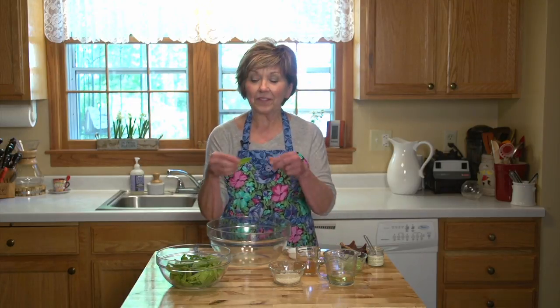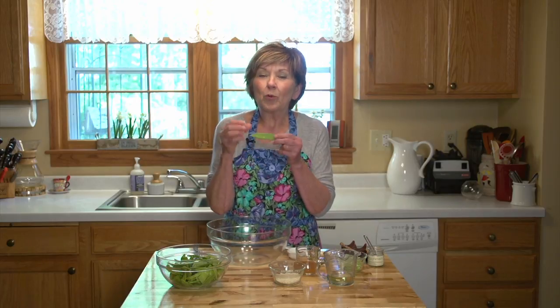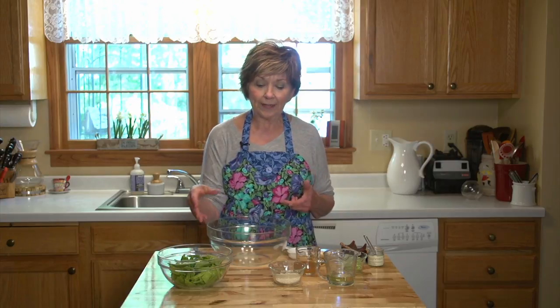In the summertime, it's so nice to have a good repertoire of recipes that are quick to make and you don't have to heat up the kitchen to enjoy them. Today I'm going to show you how to make a snow pea salad. Snow peas are these flat little peas that you can get in the produce department. They're often used in stir fries, but you can eat them raw — they don't have to be cooked. They're really nice and crunchy and light, so I'm going to put them in a bowl with a light vinaigrette and it's ready to go. You don't have to heat the kitchen. It's really quick.